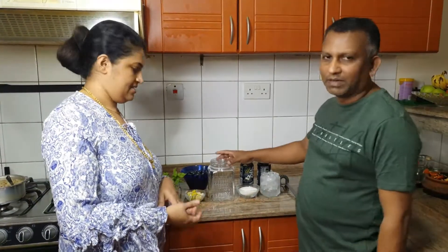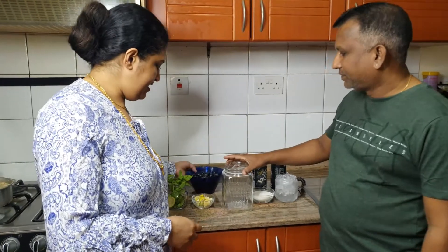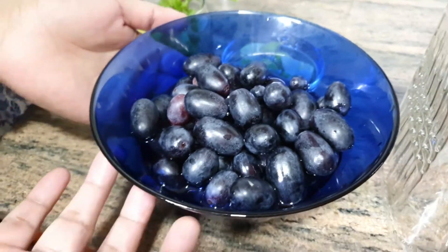We have to drink a lot. What are the ingredients? The ingredients are golden. We also add the main. You want the first grapes.